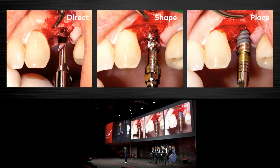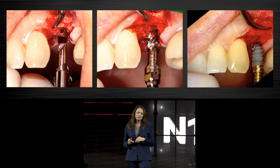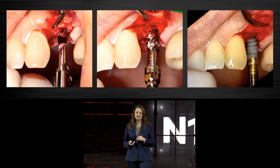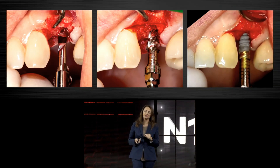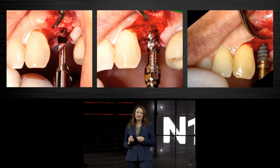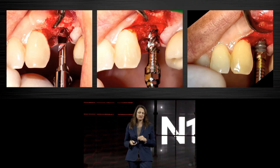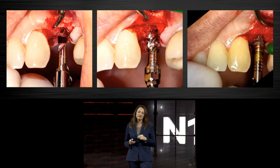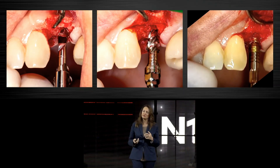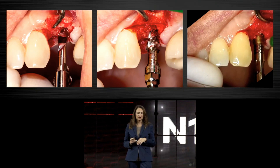Going back to the single tooth restoration case, we again have direct shape and place. The implant is engaging the osteotomy — I feel that I'm in the right position — and then the implant is following the osteotomy smoothly. You can see the hydrophilicity of the surface and the blood coming up on the new TiUnite surface. There were many groups working together, including one group dedicated only to the surface, to make this implant truly unique.